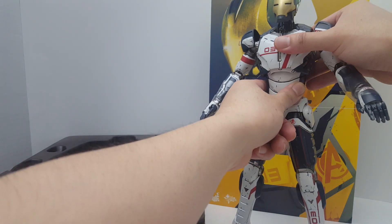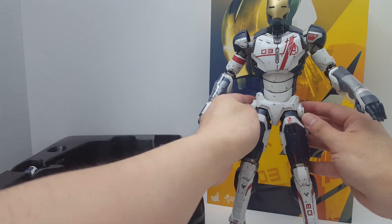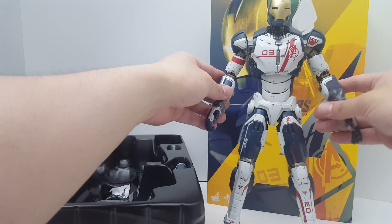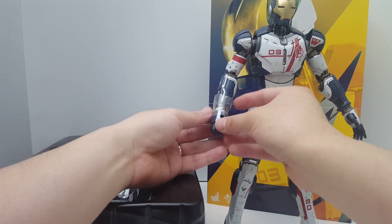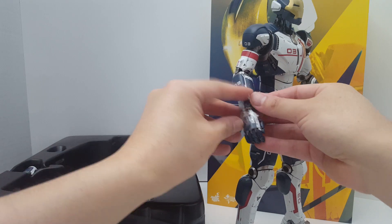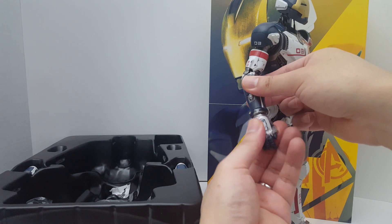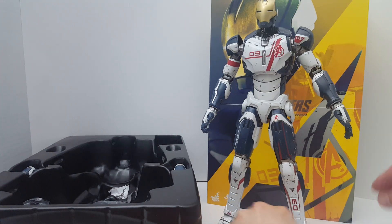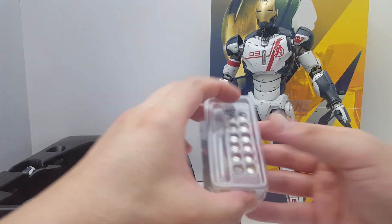Believe it or not, I actually like the plastic figure over the die-cast one. The die-cast Iron Man figures always make me nervous. I don't feel as uncomfortable with non-die-cast figures — I figure the metal can corrode over time, which can lead to problems. I have the same issue with Gundam Fix Figuration Metal Composite and Metal Build figures, where their inner metal skeletons corrode over time.